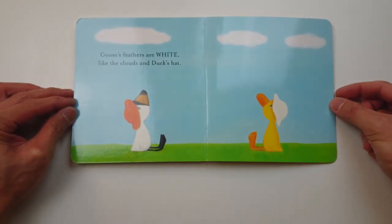Goose's feathers are white like the clouds and Duck's hat. The end.